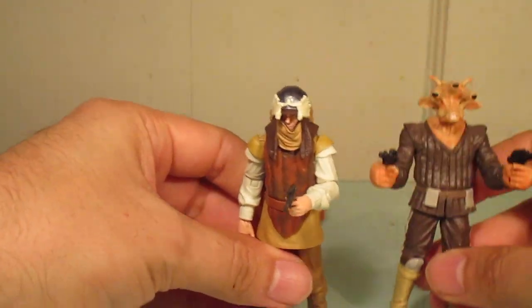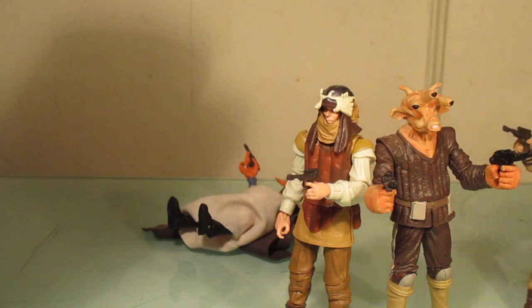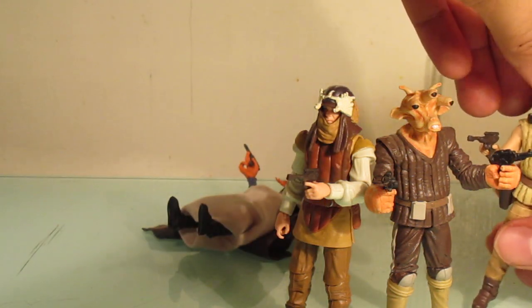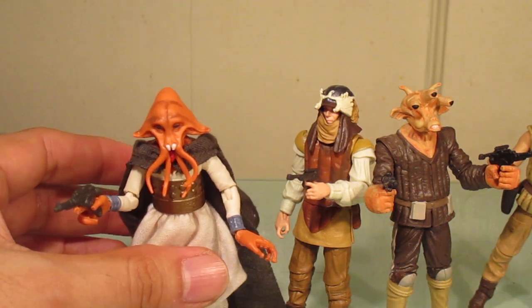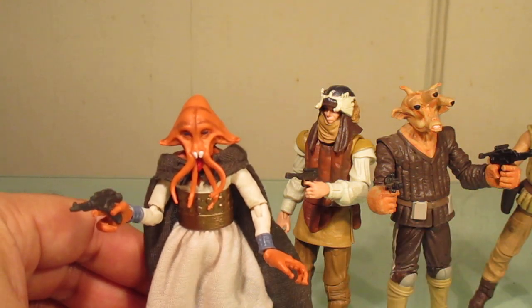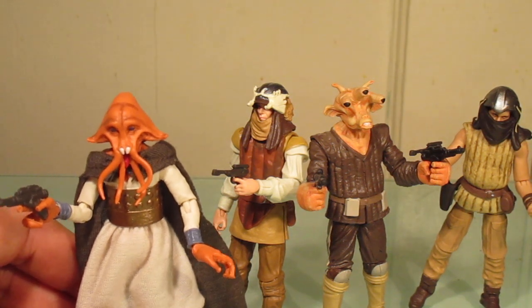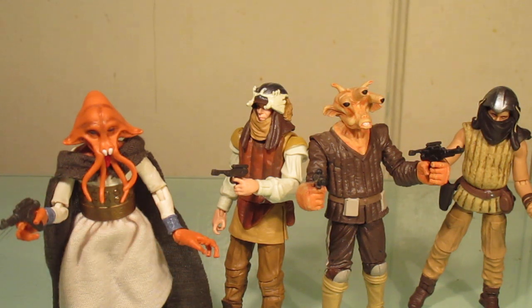My overall thoughts on this four-pack: it was about 70 dollars, which I thought was kind of pricey. Honestly, you should get at least five to six figures for that price, or this pack should have been priced at maybe 50 to 60 dollars. But things are pricey now, so you just have to accept it. It is nice that we got three new figures despite the one re-release. Curious what everyone else thinks — was Rees necessary to re-release? Anyway, that's my review. Feel free to leave a comment below, and thanks for watching.